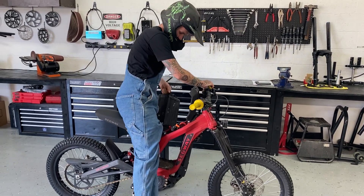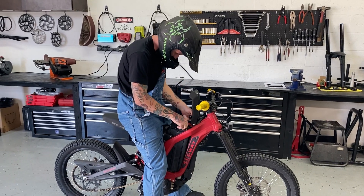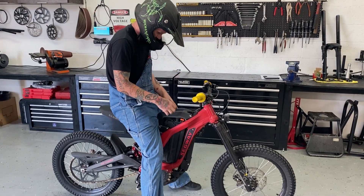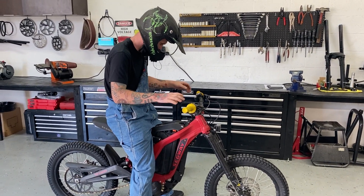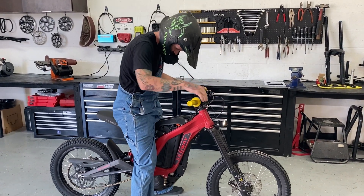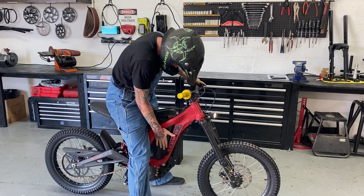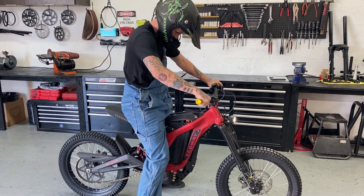Gonna do the ultimate test now — stock 60-volt. Hopefully we don't burn this thing to the ground or ruin the controller. Let's see what happens. Alright. 12 volts on. Headlight works. No heat. No smoke. Got throttle. Let's send it.